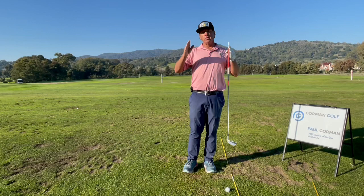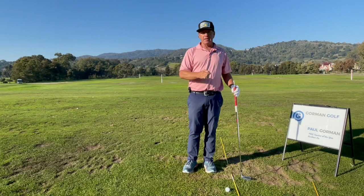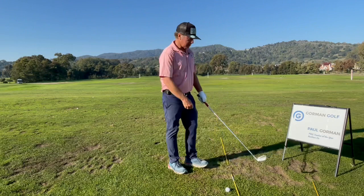Even if you're a 100 shooter, a 90 shooter, or a really elite type golfer, plane is the key because it makes it so simple. A little centrifugal force working in your life is going to be good.